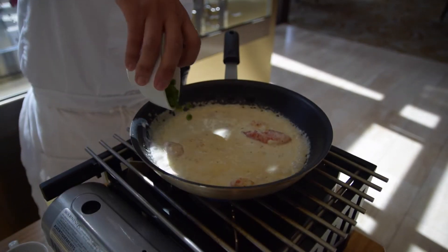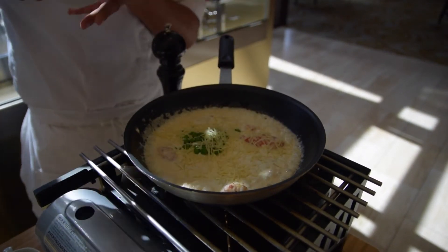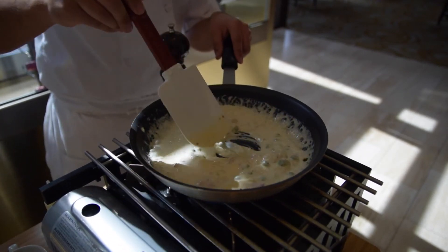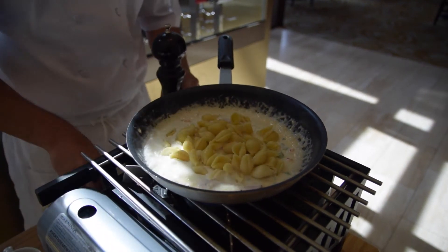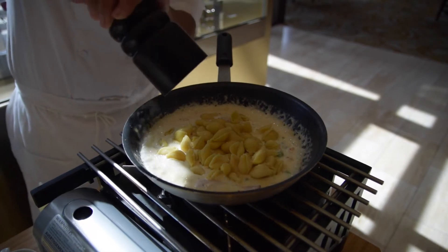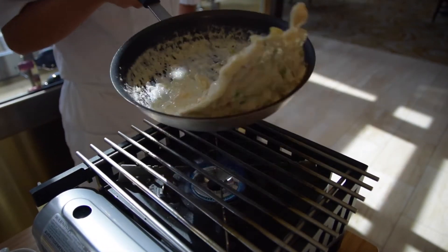Once the cheese is incorporated, you want to add peas and parmesan to thicken the sauce. Once the sauce thickens, add cooked pasta and you always want to finish off with salt and pepper. Give it a nice little twirl.